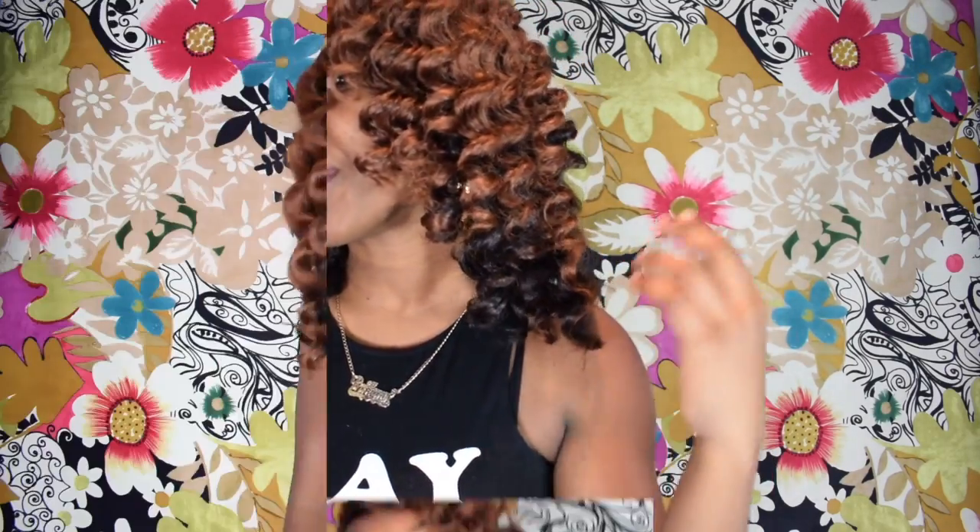Hey everybody, this is it — I finished it, I curled it. These are the finishing touches. I think I curled one side different from the other. This one's like a wavy and this one's more deep. I like this side better. Black Tuxedo!